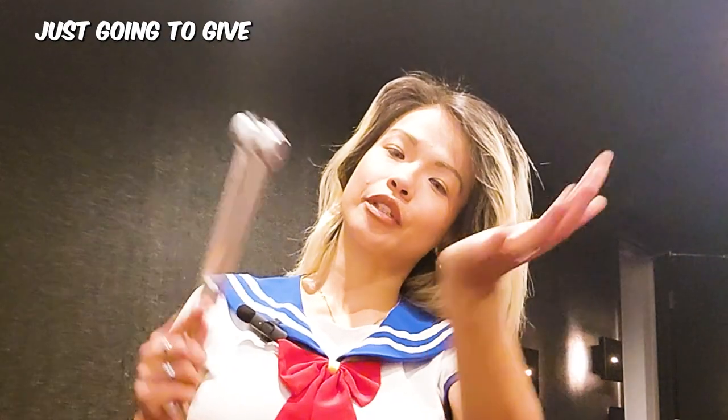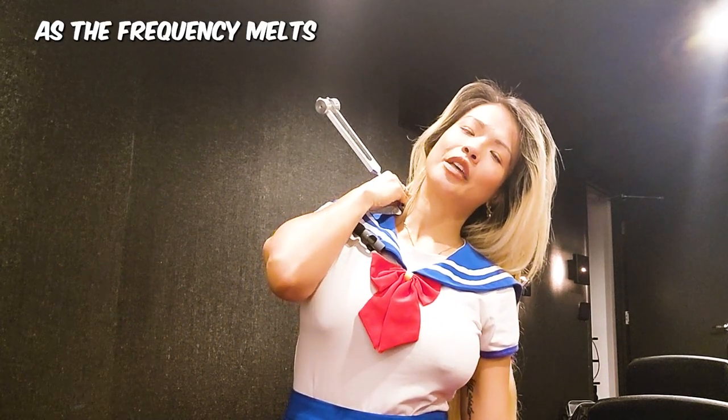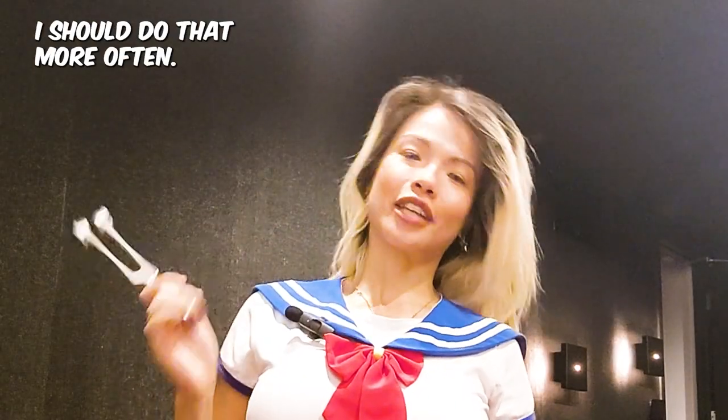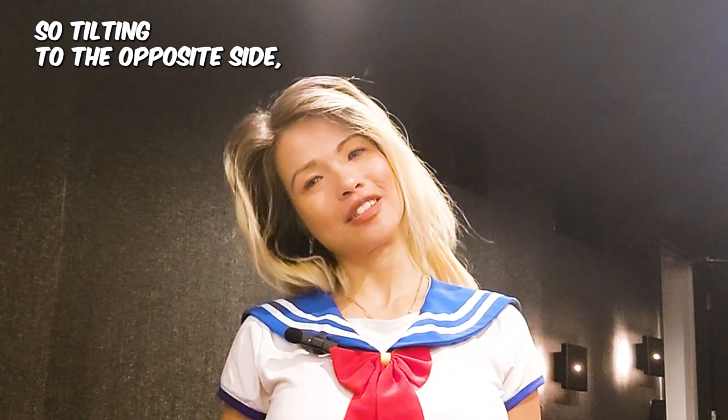Now the tuning fork — I'm going to place it directly on the neck. Take a deep breath in and exhale through the mouth as the frequency melts away any tension in that area. Oh, that's good — I should do that more often. Now let's do the other side, so tilt into the opposite side.